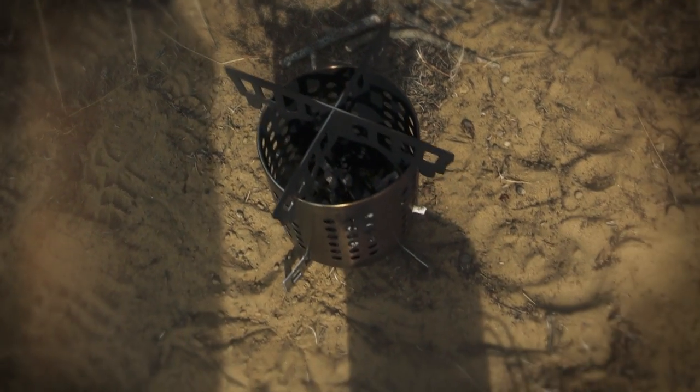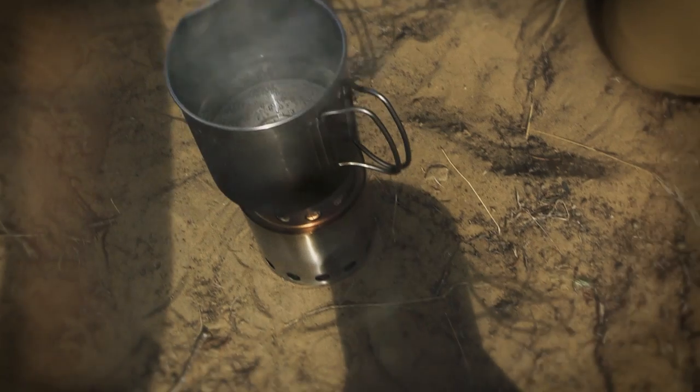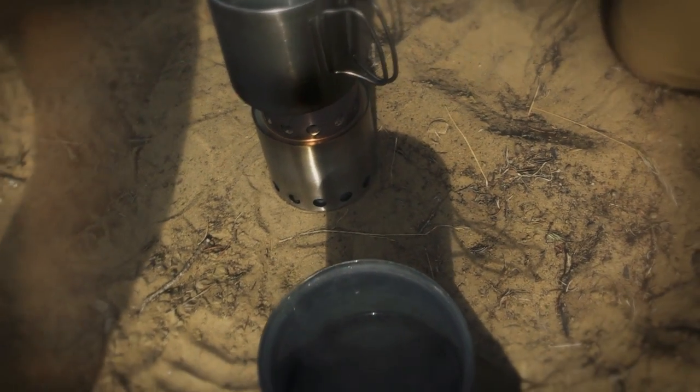Hey guys, this is Brandon Mason with Eastman's Hunting Journal and Eastman's Bow Hunting Journal. Today we're taking a look at part two in our series of non-conventional backpacking stoves. We're looking at three different natural fuel burning stoves which can save you many ounces on packing your own fuel into the backcountry.